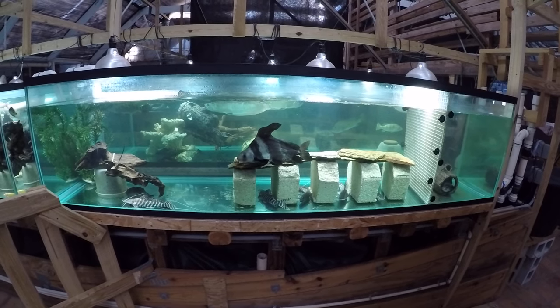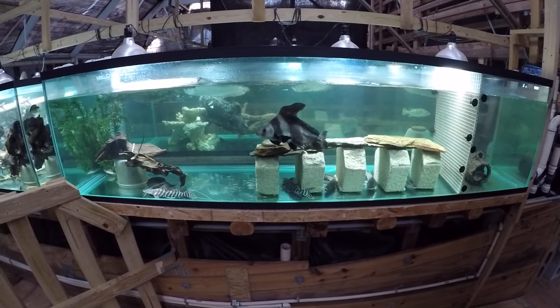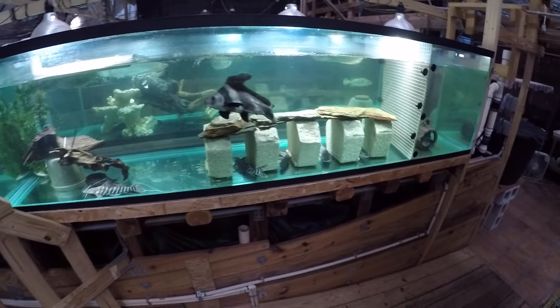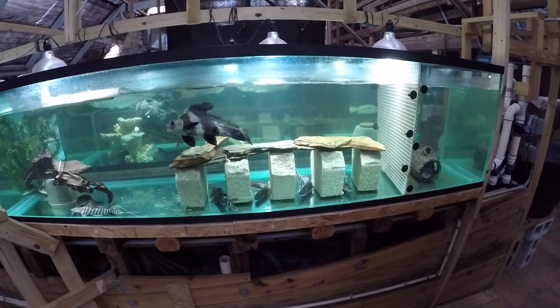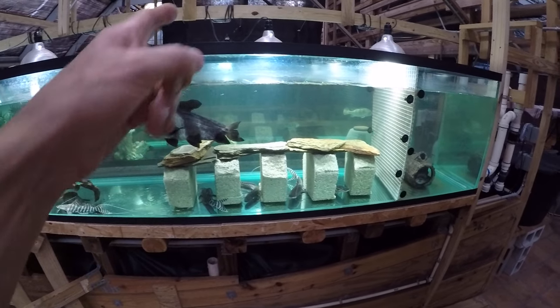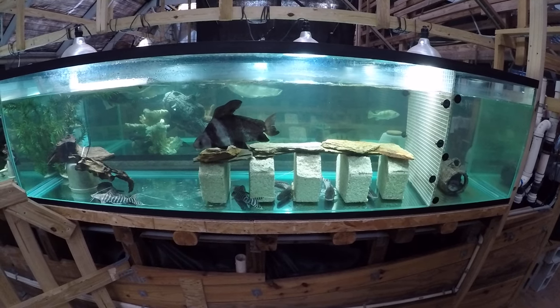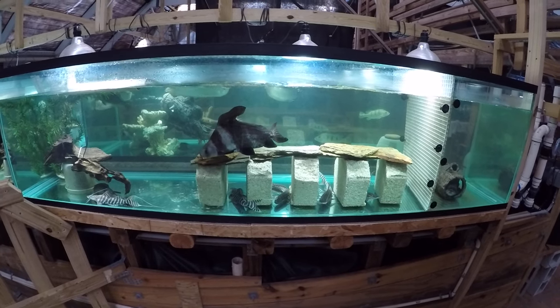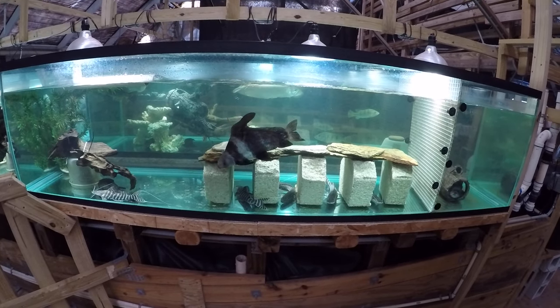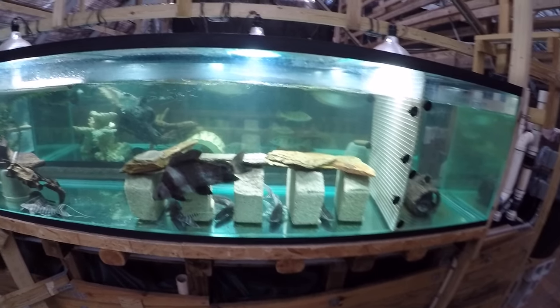So I decided to break down this 240-gallon tank and rehome the tiger shovelnose — the tigranus catfish — into the neighboring tank. I will try and leave the high-fin Chinese loach in here, but if the eels bother him, I may put him in the other one also.